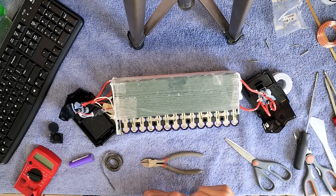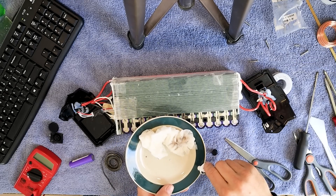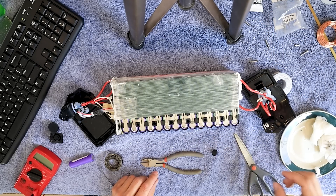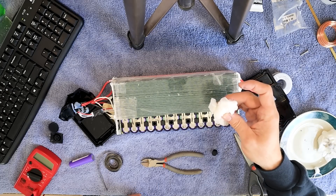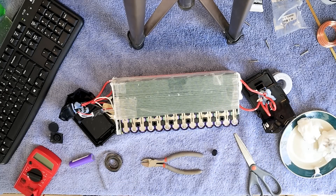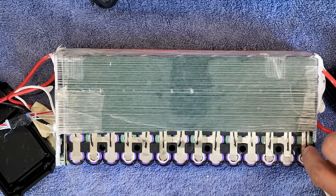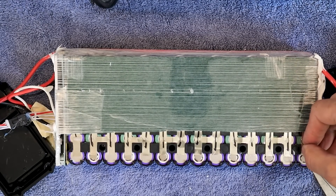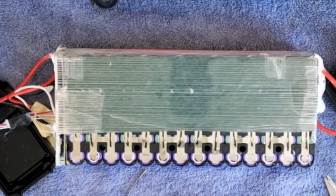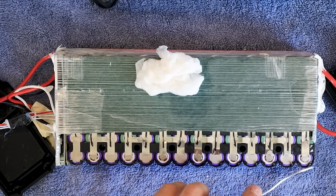I'm just going to take some flux, put it on my plate, and put a little bit on each one. I've got my wet paper towel ready. Now this is going to be kind of tough because this one doesn't quite go that distance — you don't want the solder to go down in that. Let's get this up here.